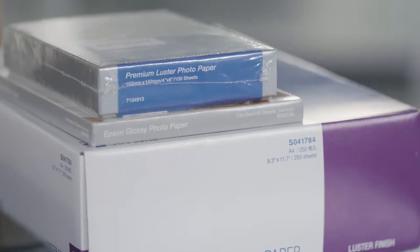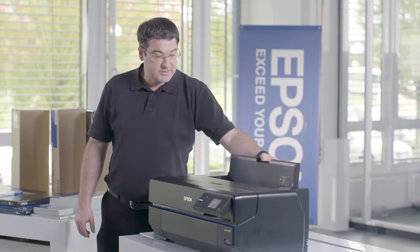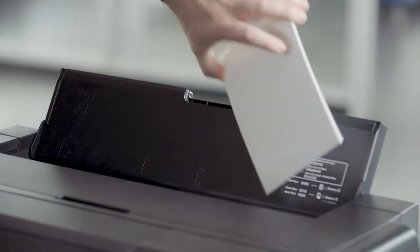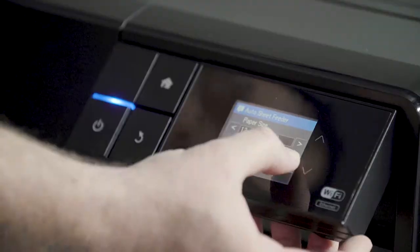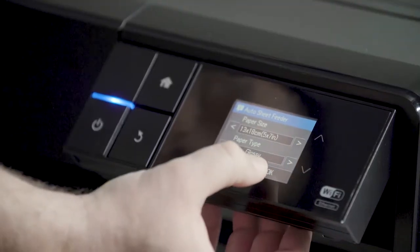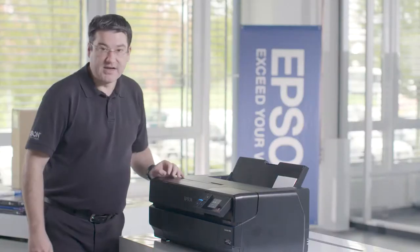For using high-quality photographic media, open the standard sheet feeder, put some of the media into its place, select the correct paper size and paper type, then confirm with OK and the device is ready to print.